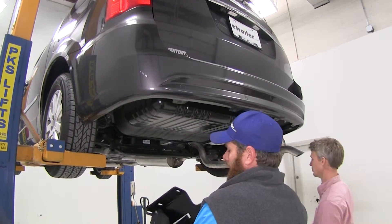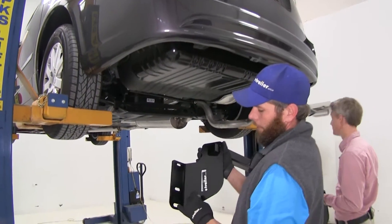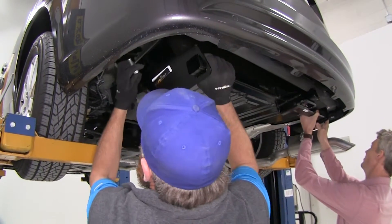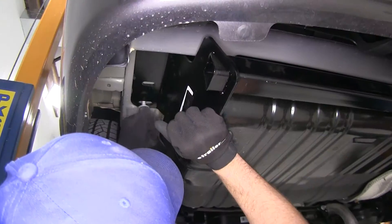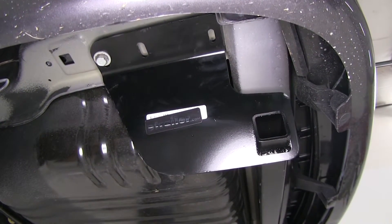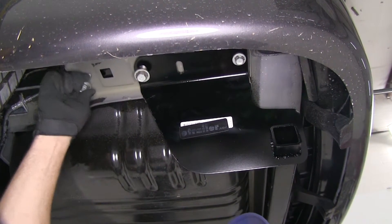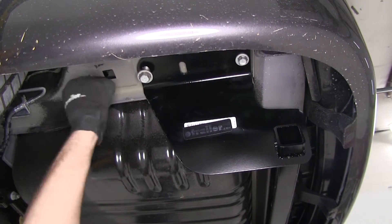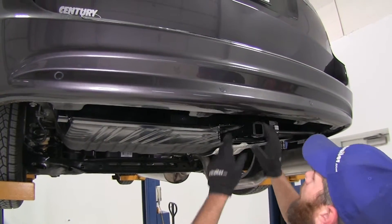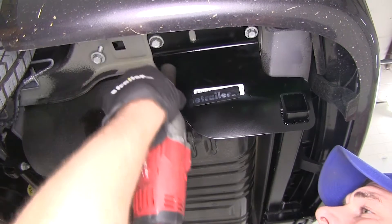We'll get an extra set of hands to help us raise our hitch into position. We'll take the bolts that we've removed — they're going to go right through our mounting locations, right up into the holes they came out of. Once we have four or five good turns on there, we'll just let it rest into position. With this Class II application, we're not going to need the front bolt, so that can go right back into its original spot. Let's take a quick look to be sure we have our hitch centered, then we'll snug up our hardware and torque it down to the specifications found in our instructions.